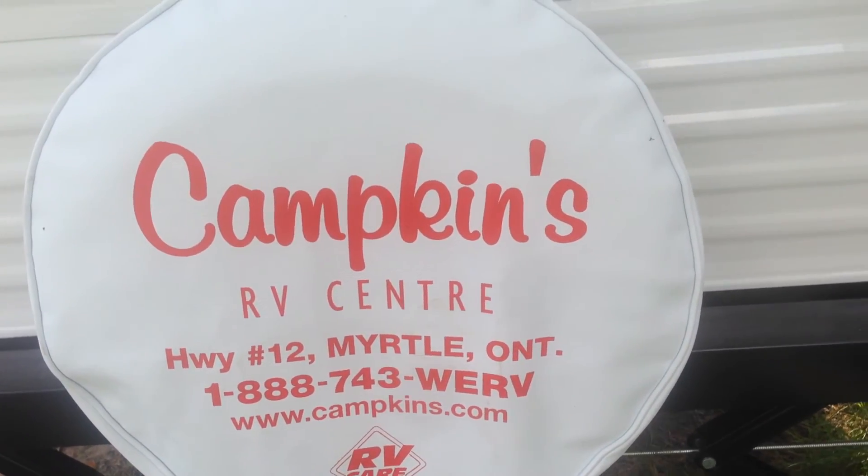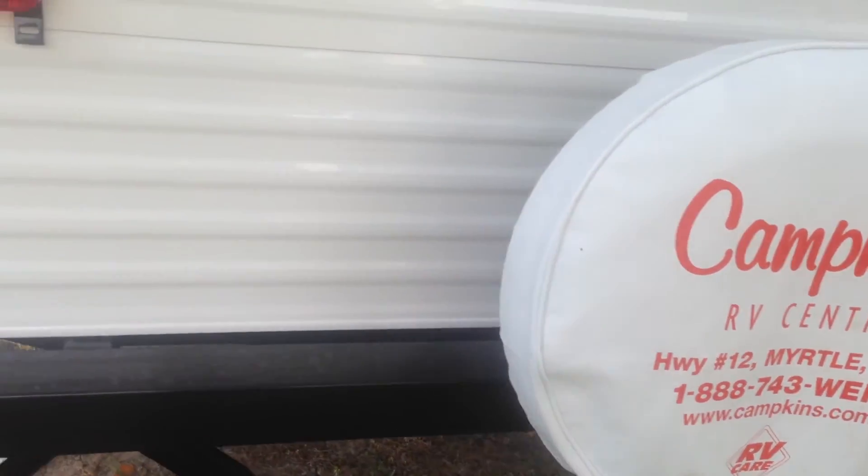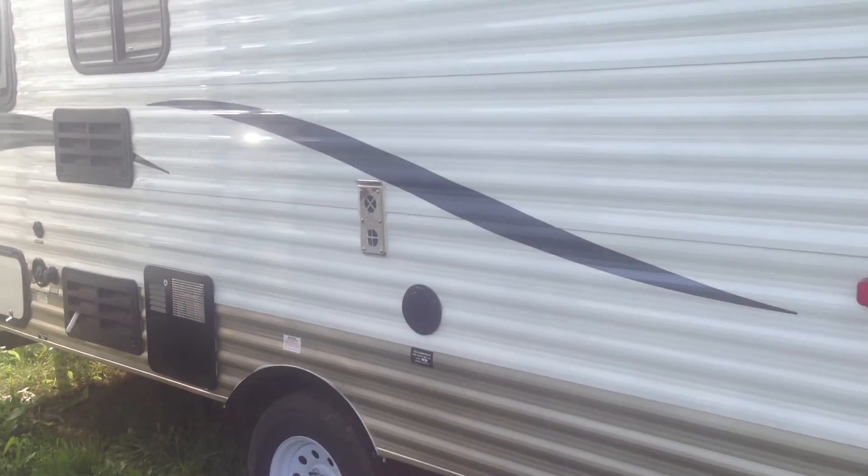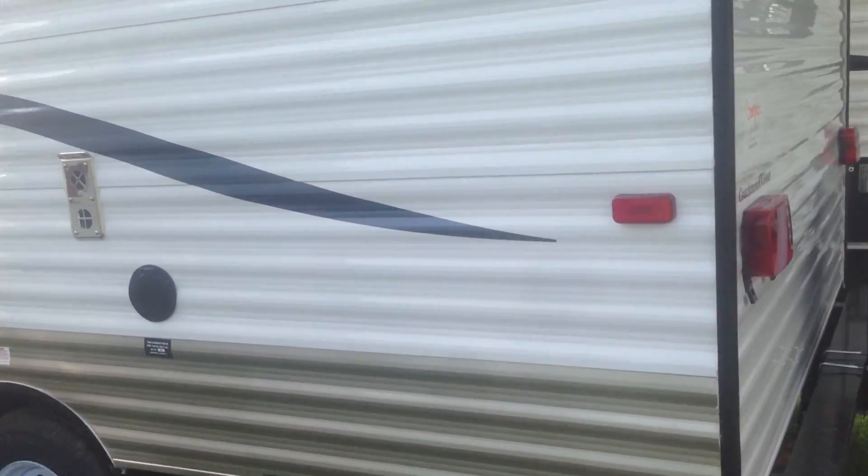Contact us — we have all our units priced on the web at selling price. You'll find everything you want on our website. Give us a shout or pop down and have a look.